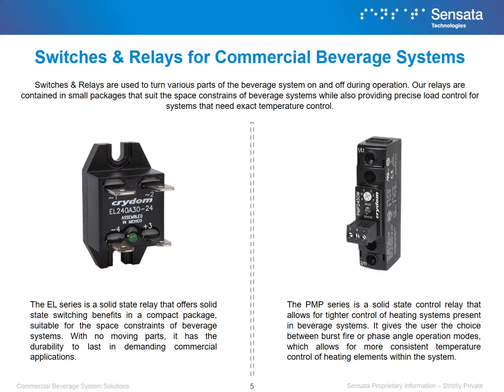Switches and relays are used to turn various parts of the system on and off during operation. The EL series is a solid state relay that offers solid state switching benefits in a compact package suitable for the space constraints of a beverage system. With no moving parts, it has the durability to last in demanding commercial applications. The PMP series is a solid state control relay that allows for tighter control of heating systems present in beverage systems. It gives the user the choice between burst fire or phase angle operation modes, which allows for more consistent temperature control of heating elements within the system.